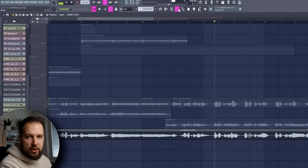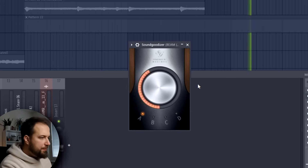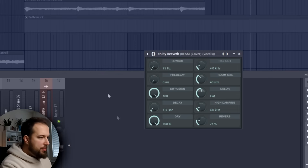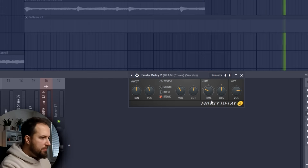Let me show you the effects and then we're going to play the vocal with the song. First, we have a gate just to remove any unwanted noise. Then Sound Goodizer to make it pop a bit more. Some EQ to boost the high frequencies. Reverb to give it more of an atmosphere. And a delay for some nice echoes. The effects really seal the whole deal.